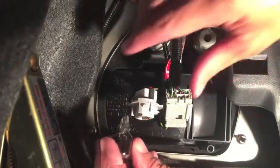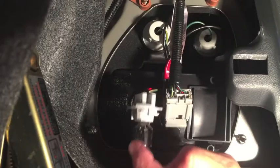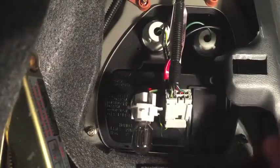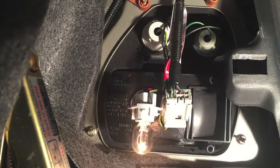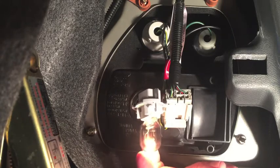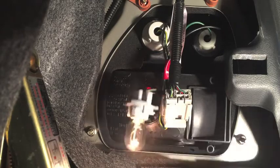Now let's check one more thing on the old bulb. I'm putting the old bulb back in because I'm curious whether or not the tail light still works. We know the brake light filament burned out, but I'm gonna check the tail light by turning the headlights on. The tail light is good — the brake light filament burned out but the tail light filament is still good. We still have to replace it though, otherwise the brake lights won't work.